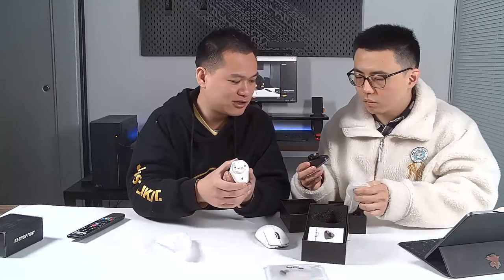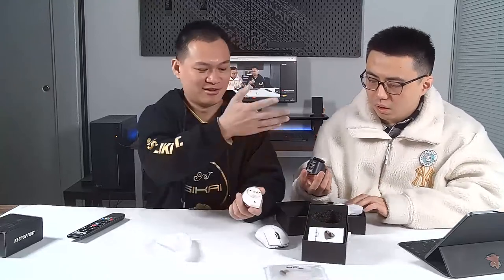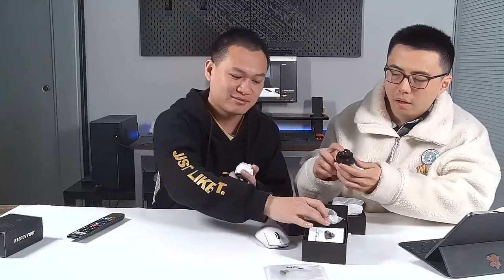I prefer the white color actually. That's the black color — it's my favorite though. So we show the black color for you. I hope you guys can see the product right here.